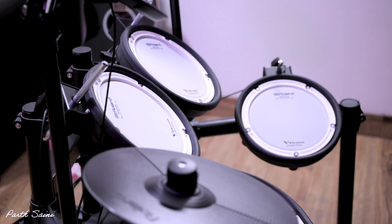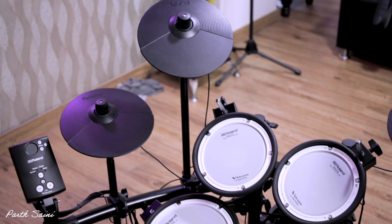Hi, I'm Pat Saini, a drummer from India. Today we are going to talk about Roland TD-1 DMK. I personally have been a user of Roland — I've been playing it from 2009. I have V-Drums from 2009. This kit is a very powerful kit for basic drummers, so that you can practice it.